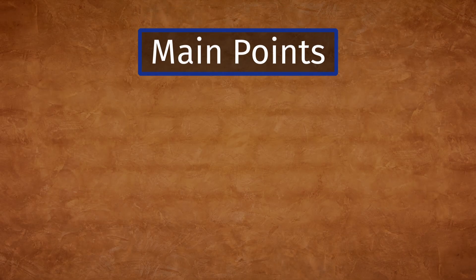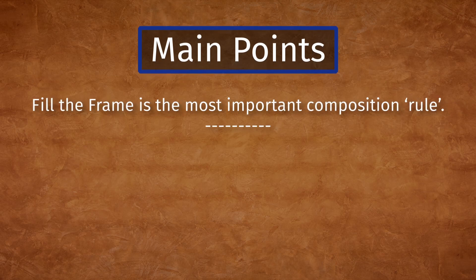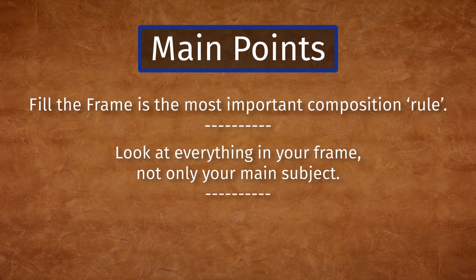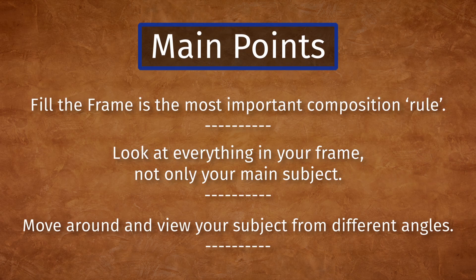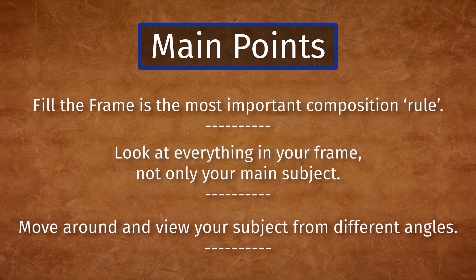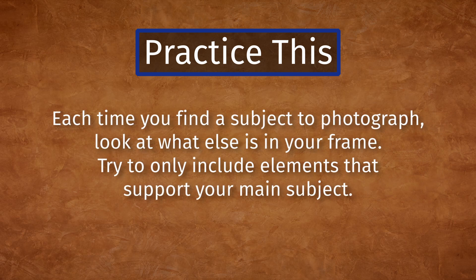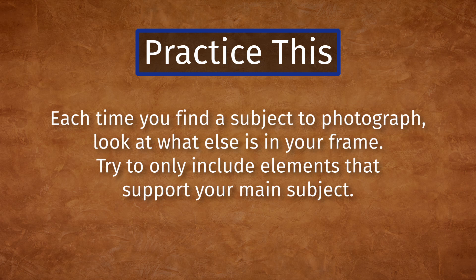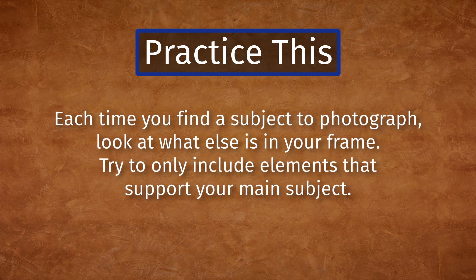Key points from this lesson: Fill the frame is the most important composition rule. Look at everything in your frame, not only your main subject. Move around and view your subject from different angles. Practice this to improve your photography. Each time you find a subject to photograph, look at what else is in your frame and try to only include elements that support your main subject.